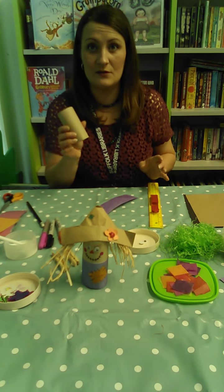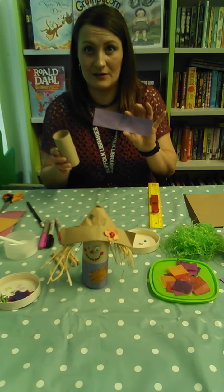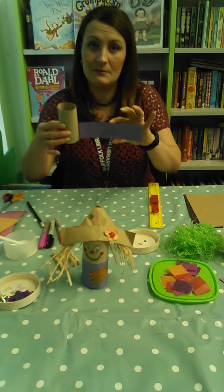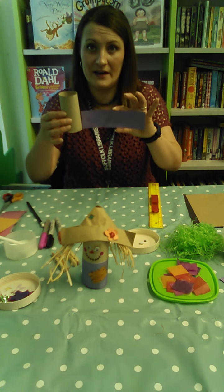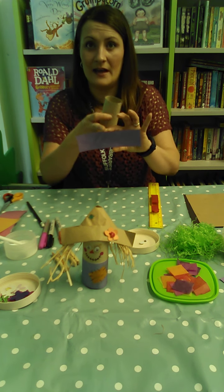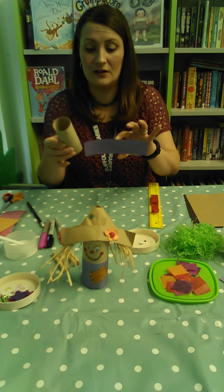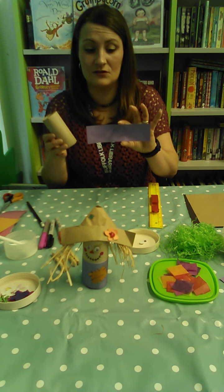So to start off with, get your toilet roll tube inner. I've skipped ahead slightly — I've already cut out the clothes. You want the clothes to be about half the height of your Scarecrow, and then draw a straight line across your sheet and cut out your coloured strip.